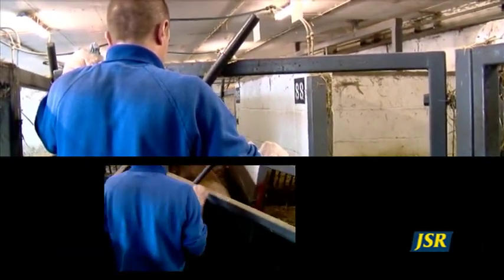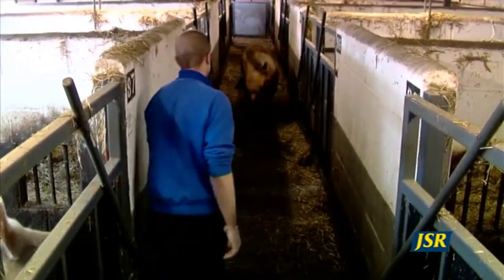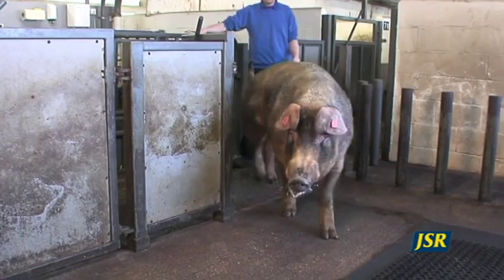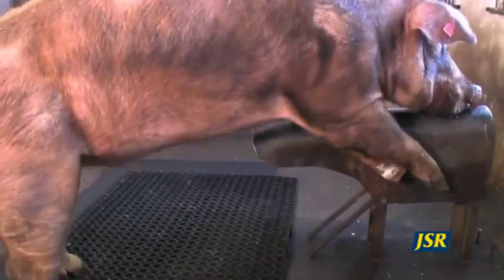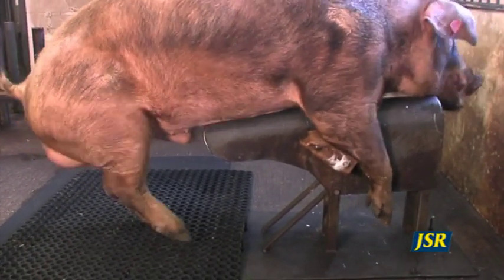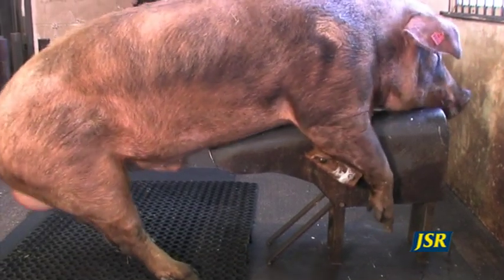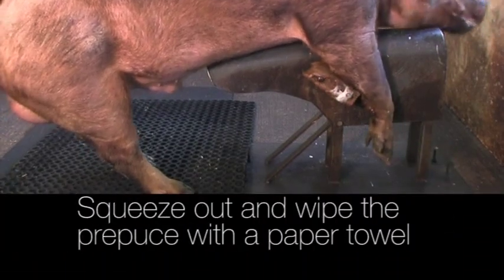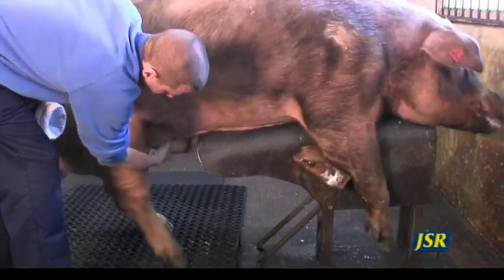Here is an example of collecting from a well-trained older boar. When a boar is familiar with the dummy, it is possible to use a separate clean area for collection, making the process simple and quick. The trained boar will mount a permanent dummy without interference and begin to thrust by himself. Enter the collection area quietly from the side. Squeeze out the prepuce to remove any urine and wipe it dry with a disposable paper towel.